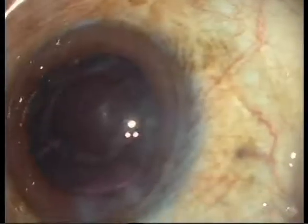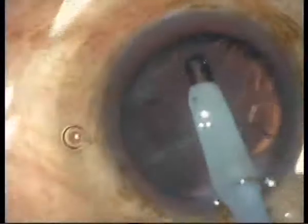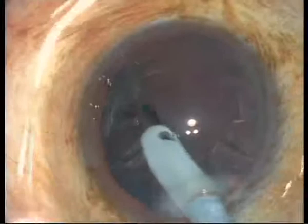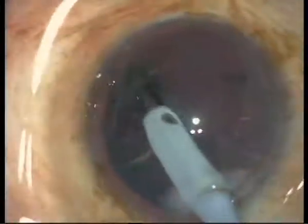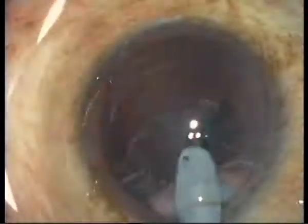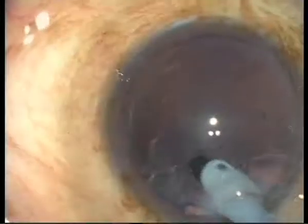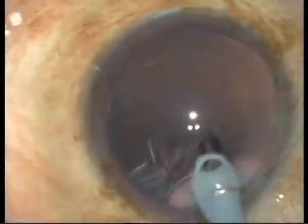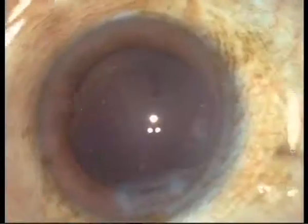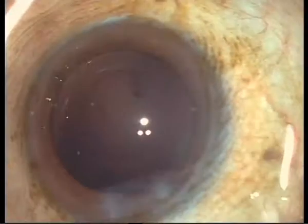Look in the light of the microscope. Linear. Then irrigation aspiration. This is all not very new of course, but I will also try to do afterwards a posterior capsular axis. And the posterior capsular axis, I always do that under topical anesthesia.